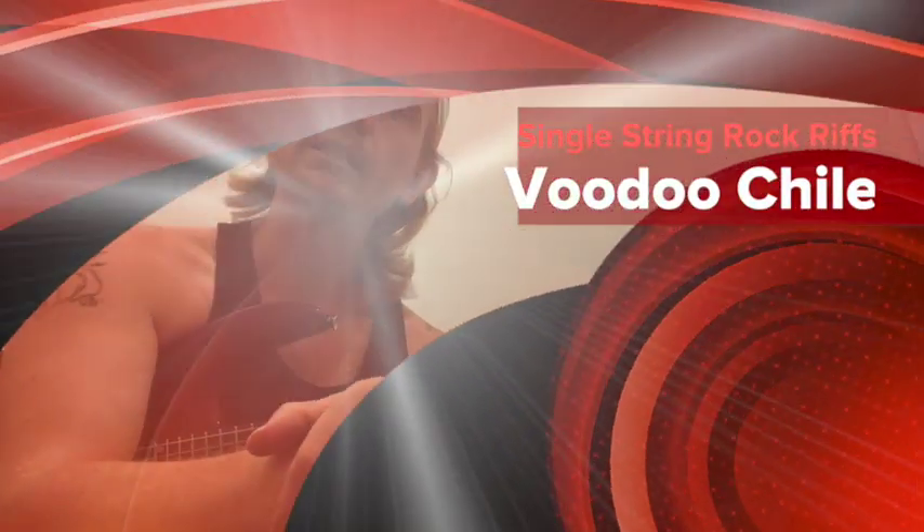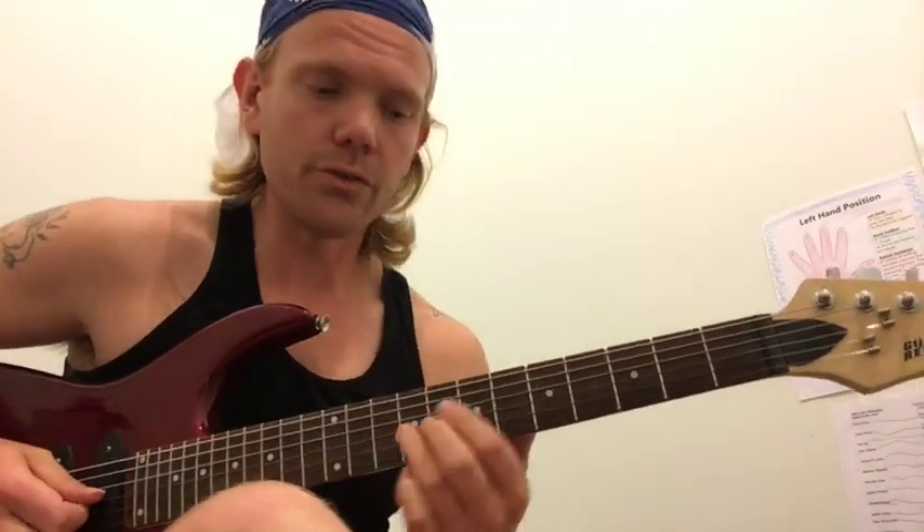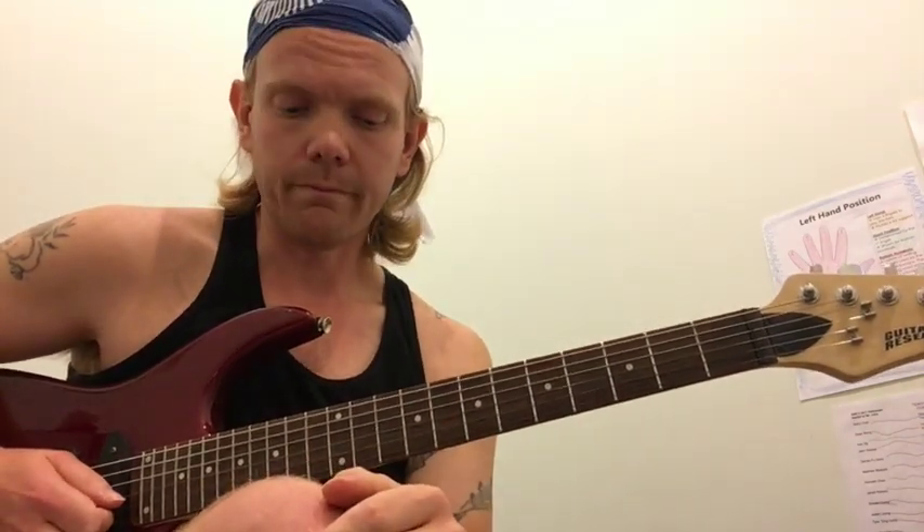Hey, what's up guys, this is John Henry Sheridan with John Henry Guitar Lessons. In today's video I'm going to show you how to play the Voodoo Child intro by Jimi Hendrix. Now traditionally I think he plays it on the G string, but I'm going to show you on the high E string.